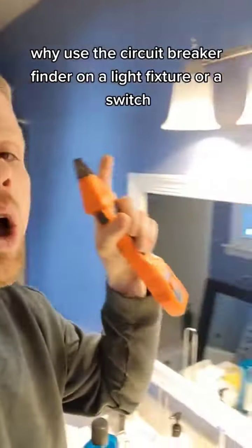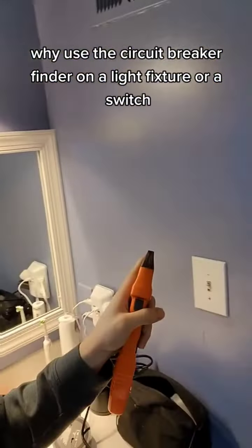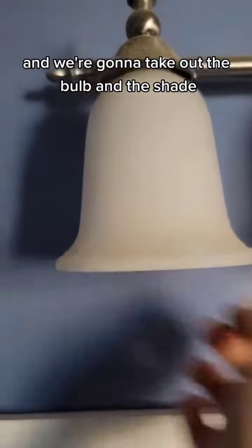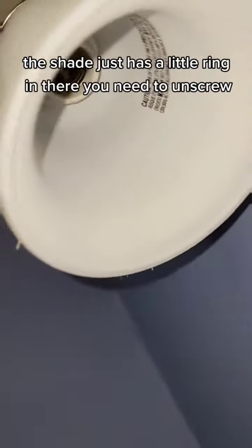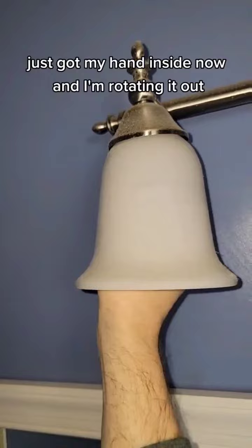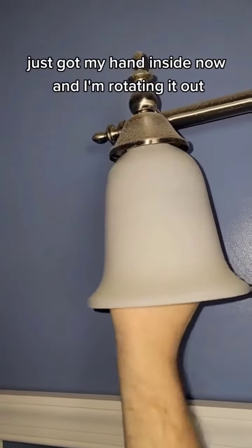I use the circuit breaker finder on a light fixture or a switch. Let me show you how. First thing we're going to do is turn off power to the switch and we're going to take out the bulb and the shade. The shade just has a little ring in there you need to unscrew. I've got my hand inside now and I'm rotating it out.